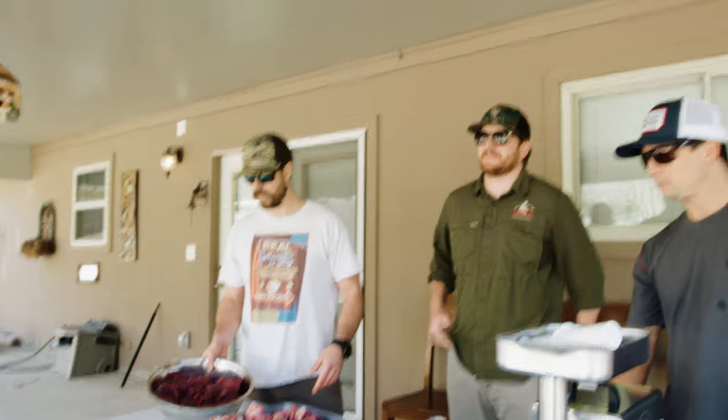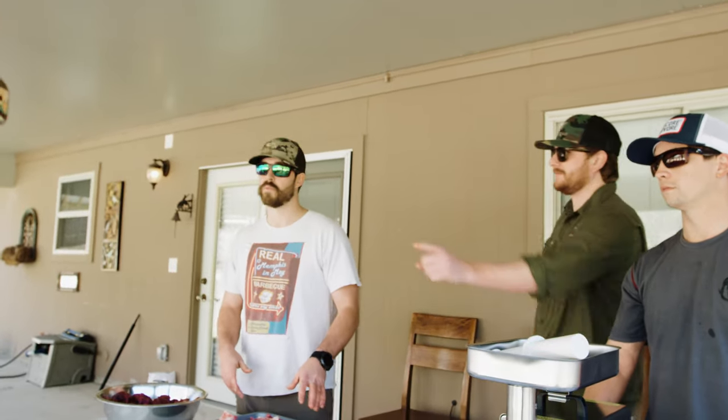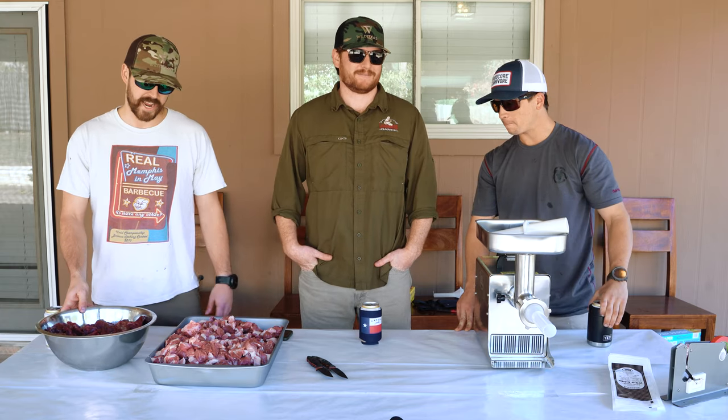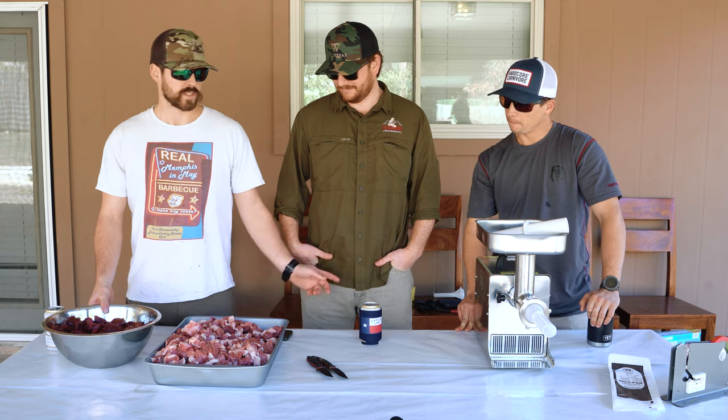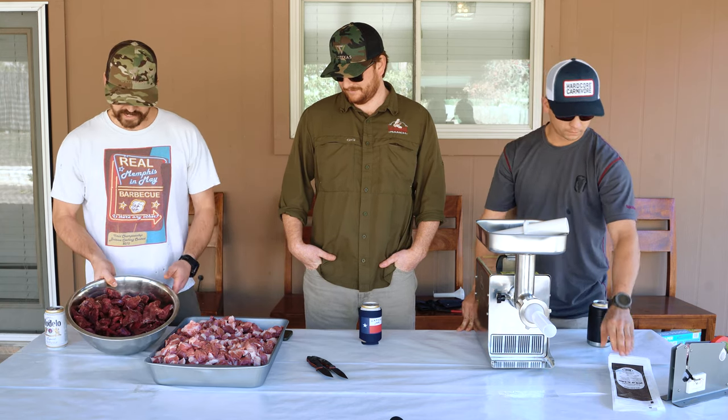First we're going to start with some red deer. We've got about seven pounds here and we're gonna mix in 1.4 pounds of pork, which is gonna give us a ratio of probably 80/20. We'll run it one time, mix it up, run it one time through into the one-pound game bags and be done.